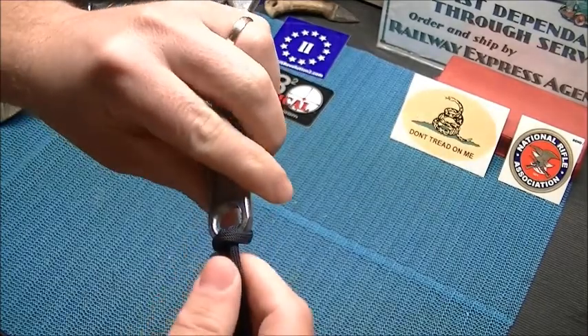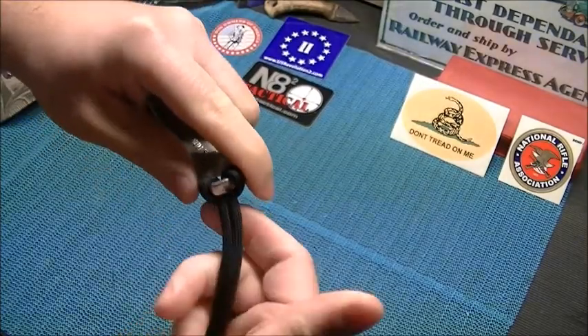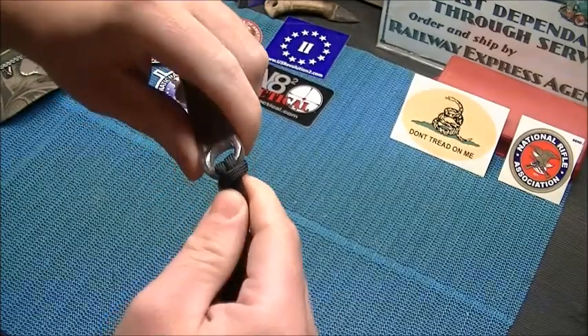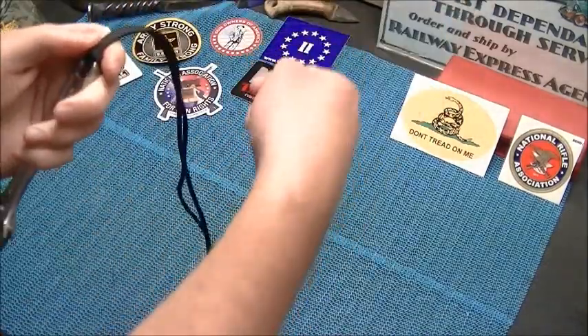Those of you that make paracord bracelets, this may look familiar. This is how you start off your Cobra weave and a couple other weaves — this is your first tie-off onto your buckle. Then you run it through the other buckle and down, and start your weave.